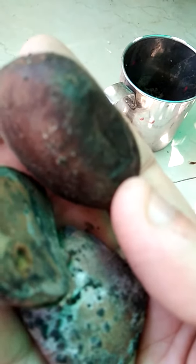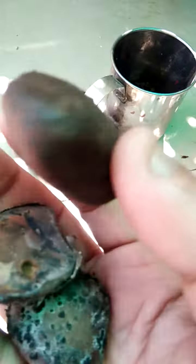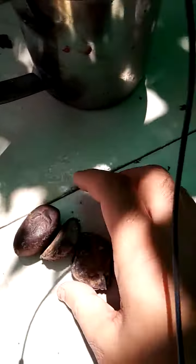I will tell you that this is the seed of Sita Ashok. We will germinate it. It is very big — we can store it as long as needed. The seed is good. I will tell you how to germinate the Sita Ashok seed.